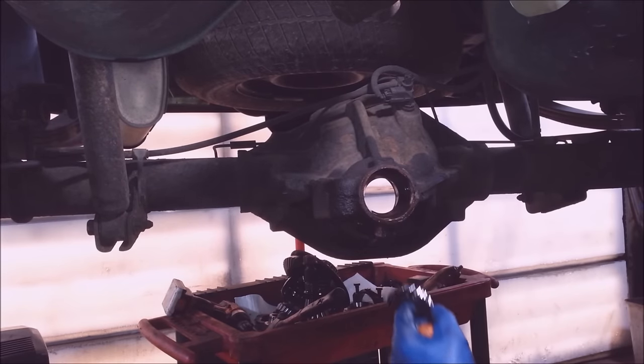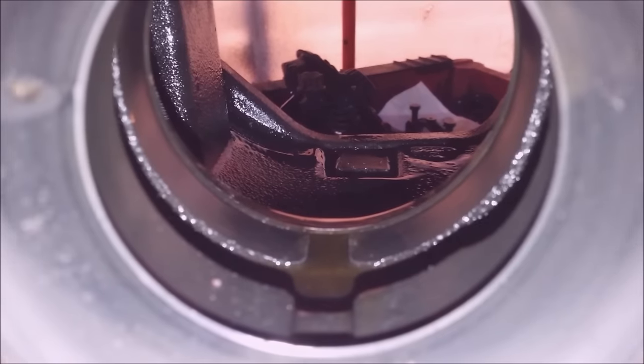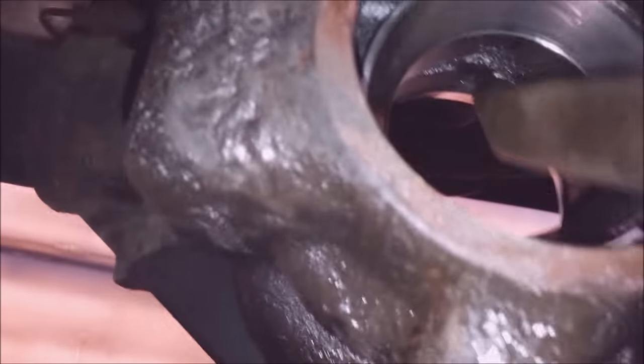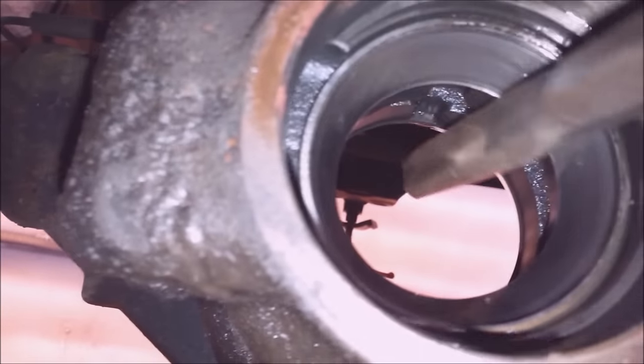Get this bearing out — see how brittle that bearing is. Absolutely no good. On these races there's always a groove in the axle housing on the top and the bottom so you can get in here with a chisel and hit on that race on the top and the bottom. You do a little at a time — top, bottom, top, bottom — until you pop these things out.